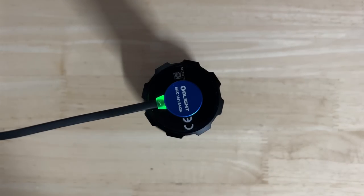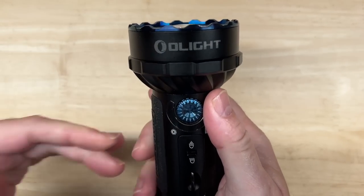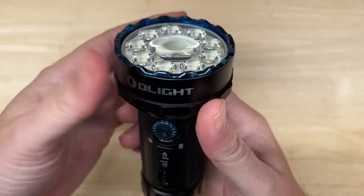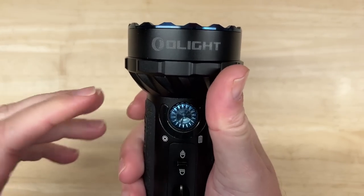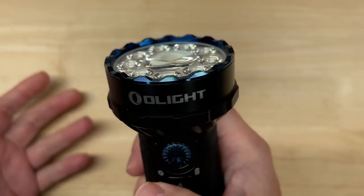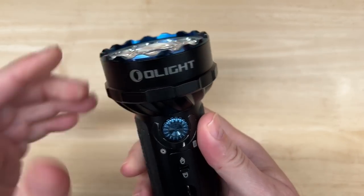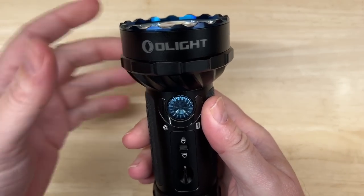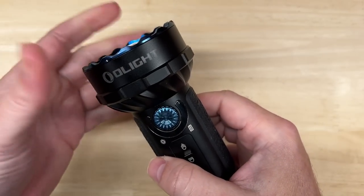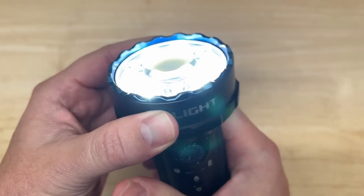Now let me show you how the rotary control switch works. You use it to turn the light on and off, as well as increase or decrease the output levels. To turn it on, you rotate it 90 degrees in either direction and then press click. It has a safety feature: if you leave it off for around 10 seconds, you have to rotate the knob 90 degrees again before pressing to turn it on. This prevents accidental activation.